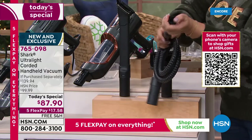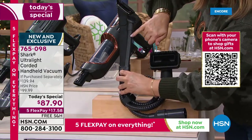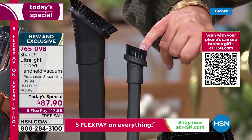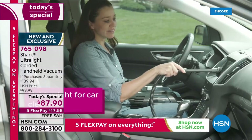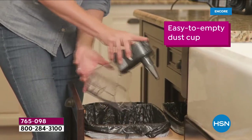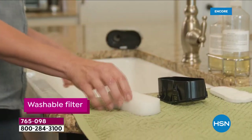The precision tool is noticeably thinner than traditional crevice tools — you can see the difference when held side by side. It gets into all the little nooks and crannies: keyboards, between car seats to pick up those rogue french fries. For $17.58 on any debit or credit card, you're getting the full system — the most powerful handheld Shark has ever brought, and over $50 in savings off retail value.